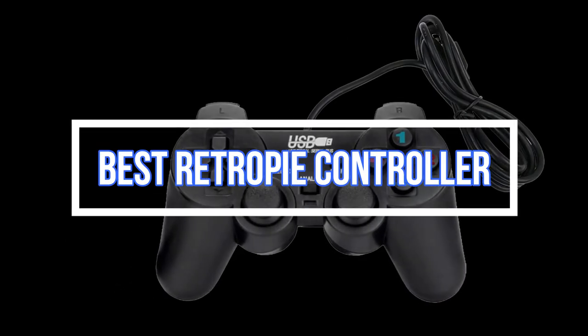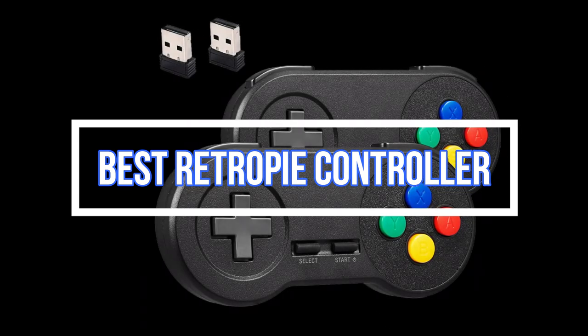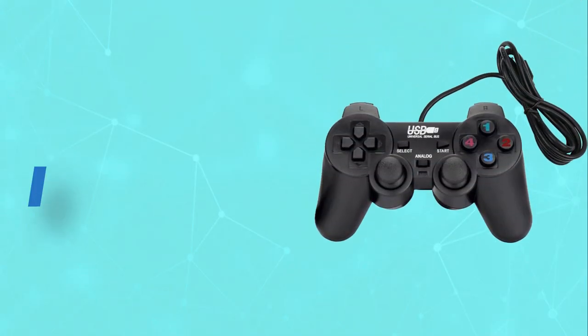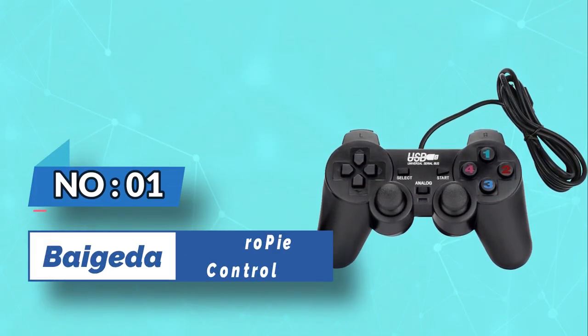Best RetroPie Controller. Number 1: Bygata RetroPie Controller.